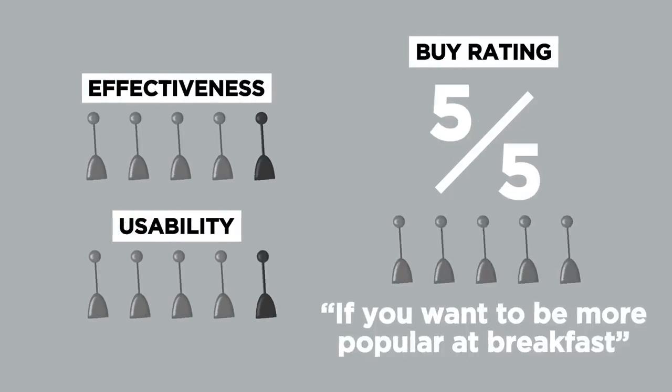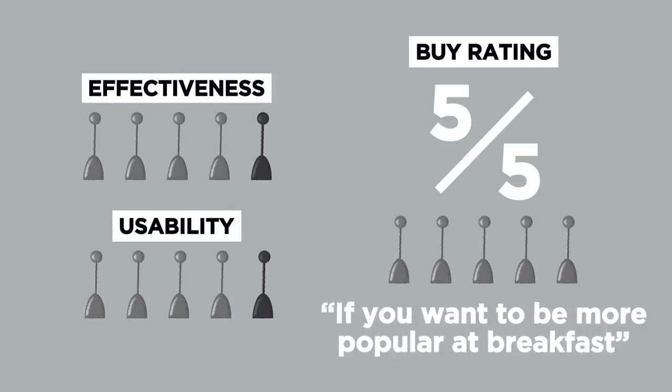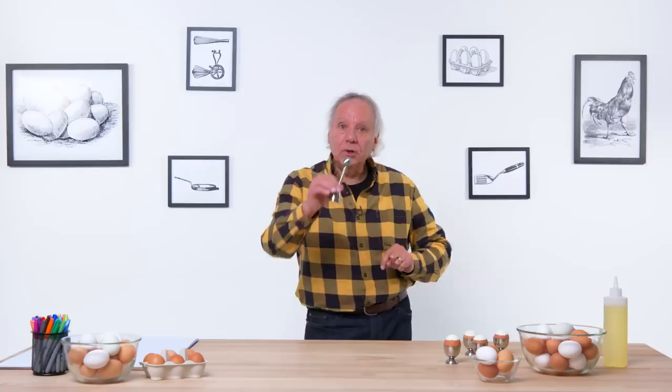My buy rating for the egg top cracker on a scale of one to five is five. If you want to be more popular at breakfast, get an egg top cracker. Do this in front of the family and I think you'll have a pretty good family gathering with everyone getting into soft-boiled eggs.